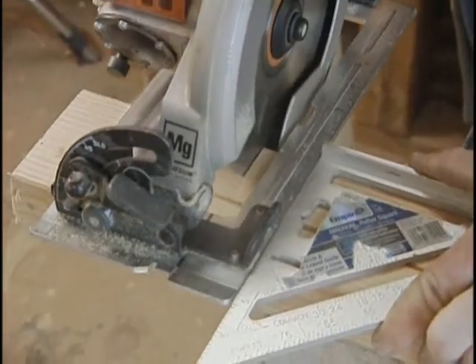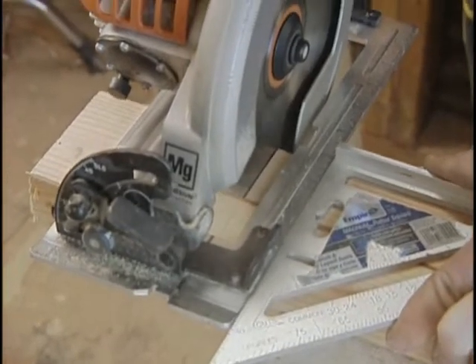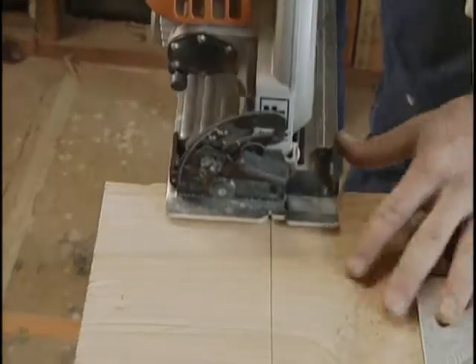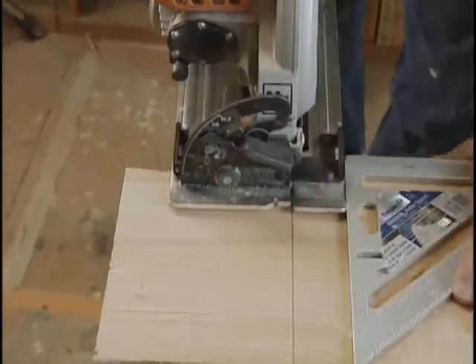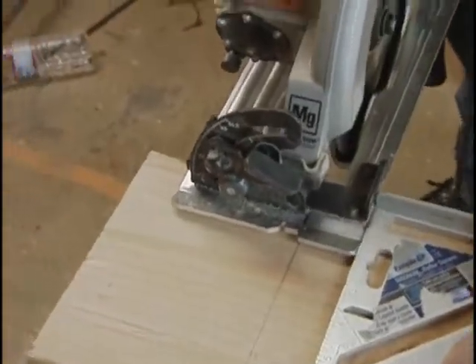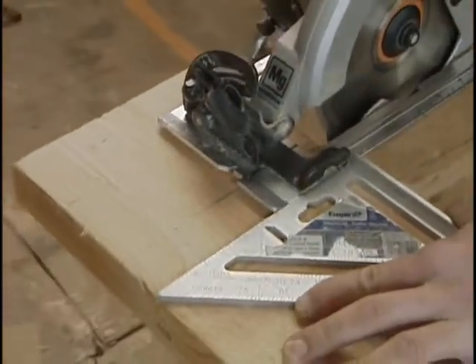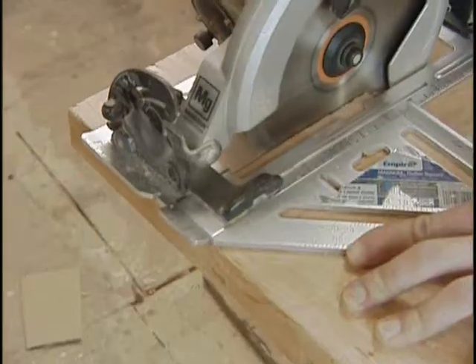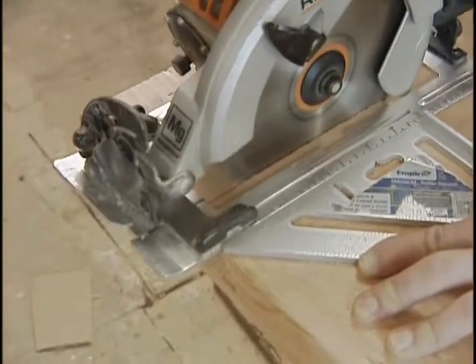However, there's no point trusting your skill if the cut has to be precise. Guide the cut along a square made for the job. Position the saw, then put the square's fence against the edge of the board and slide the square against the base plate of the saw. Back the saw away from the wood before you start the cut, and then just guide the base plate along the square.